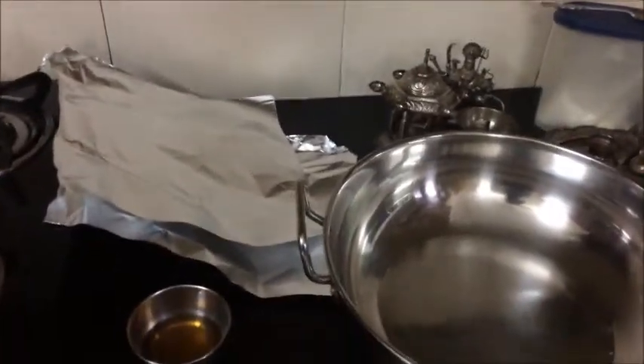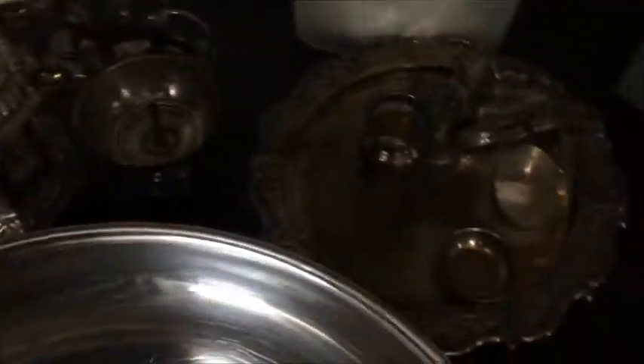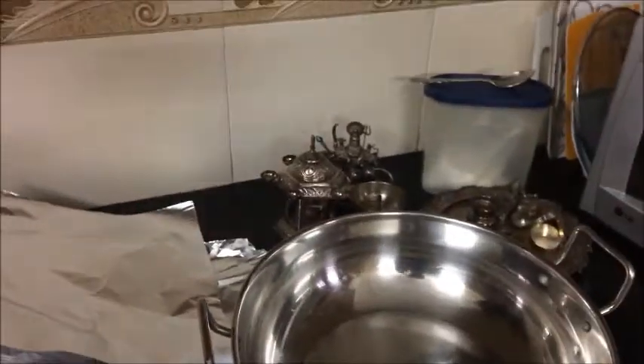Hello guys, welcome back to the channel. I'm Abhinav Singla, and in this video I'm in my kitchen. Today I'm showing you how to clean silver utensils. To get started, you need some stuff like aluminium foil, some vinegar, the utensils you want to clean, some baking soda, and hot boiling water.